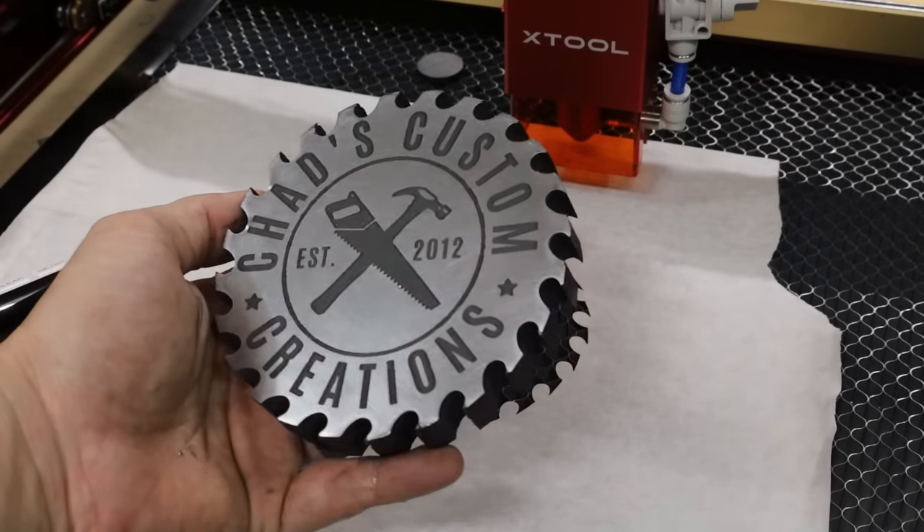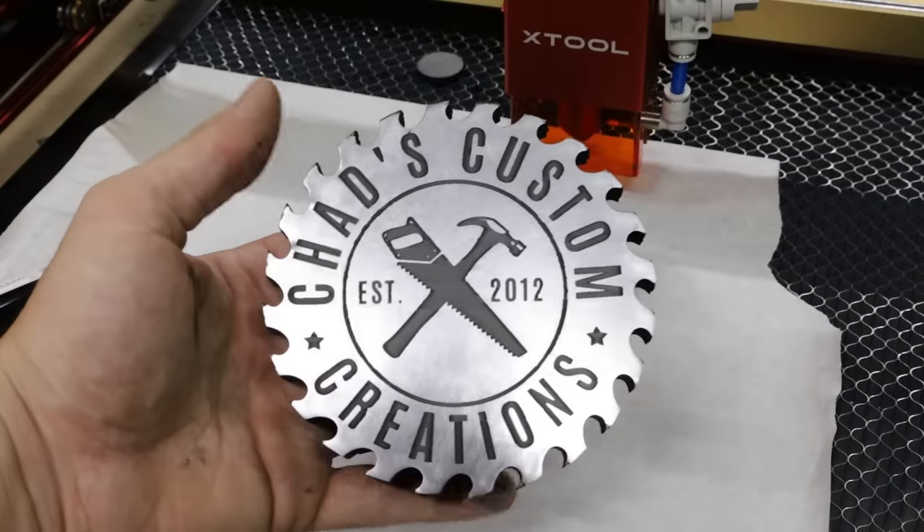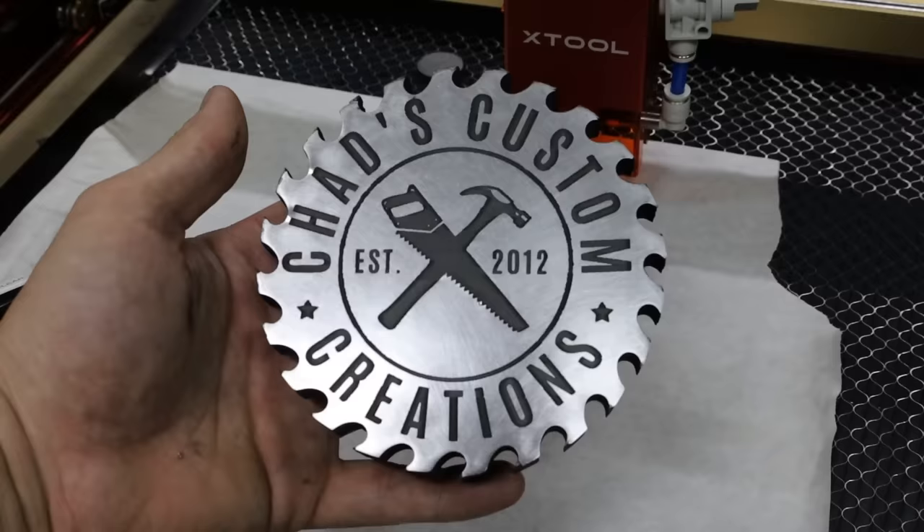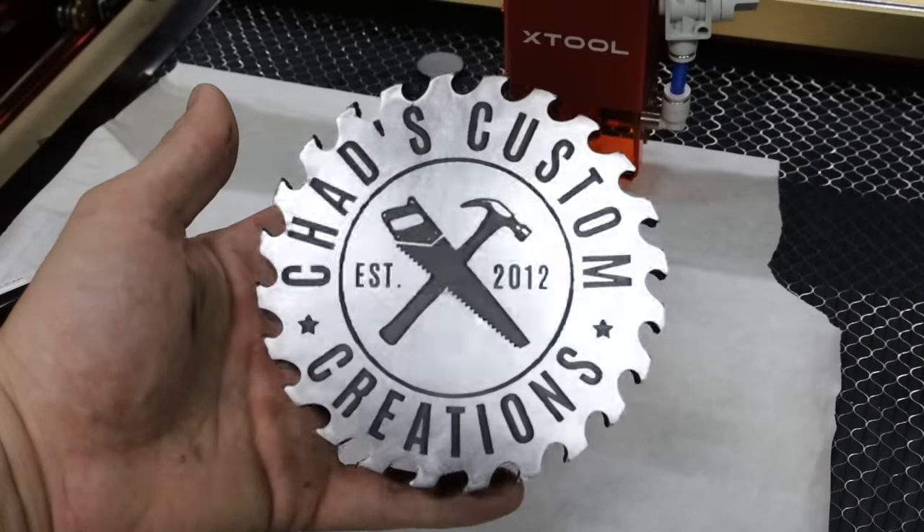I'm going to take this inside, wash off the Surmark with some water, and then come back and show you what it looks like. Check that out — you can see the black is kind of matte. That's fine. I think I'm going to take some clear finish and just spray it with some satin.